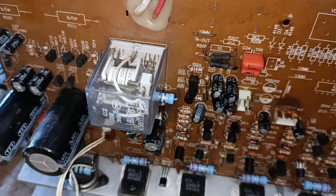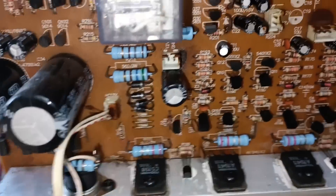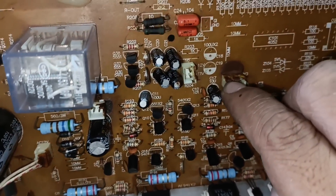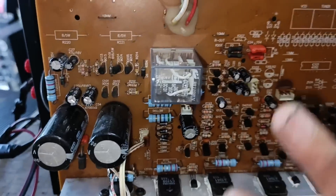Nakikita nyo ba yung dalawang resistor na 10 ohms? Sunog na rin yan. Kahit wala yan, gagana pa rin yung amplifier natin. Huli ko na yan papalitan - saka ko na yan papalitan pag talagang totally na patunog na natin ito nang maayos. Madali na lang kasi magpalit nyan.